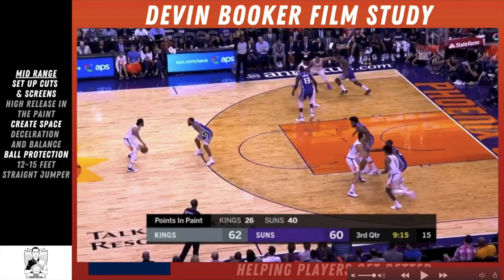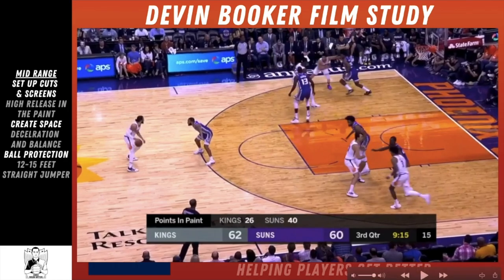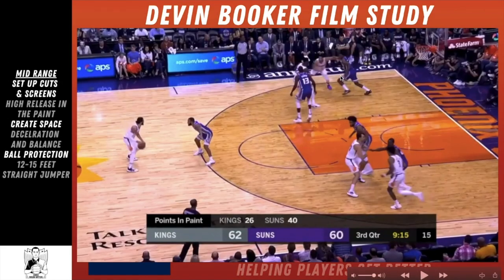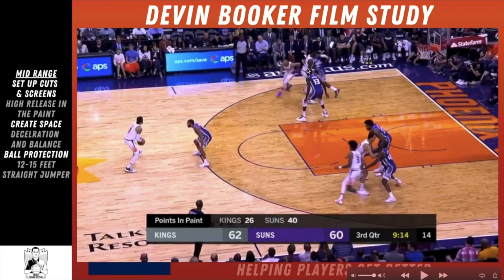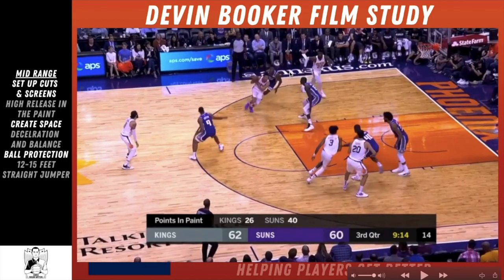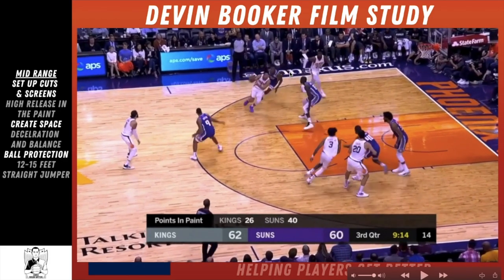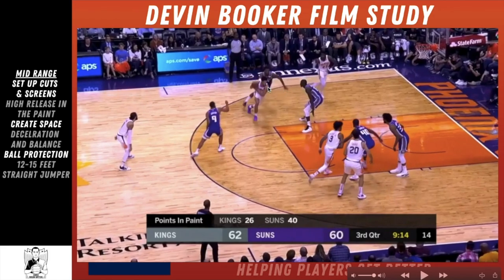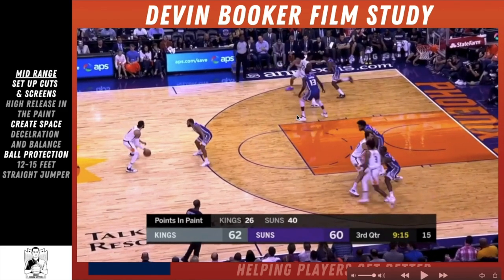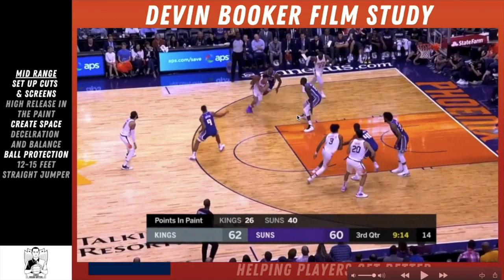On this first clip, let's look at how he's setting up his screen. He's making contact with his defender, stepping in towards him, and right as he's cutting off there's a good screen set so now there's an advantage. He catches the ball immediately and look what he does — his eyes are on the defense so he's catching the ball and immediately making a read after this good setup on his cut and screen.